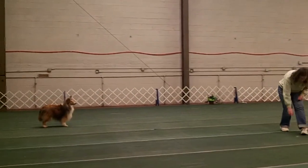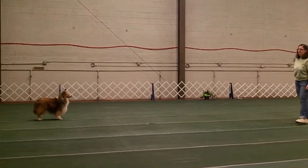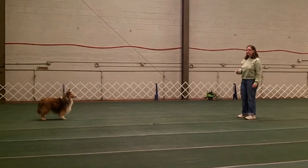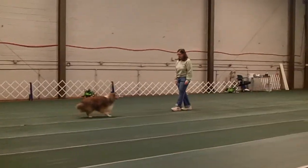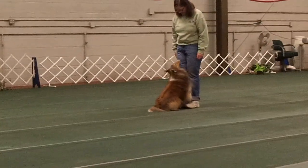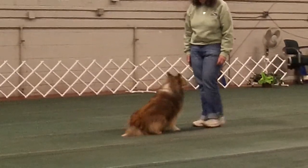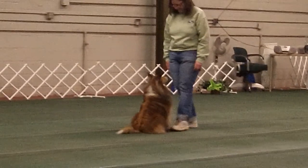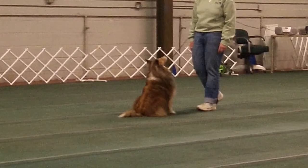Another reference position is the front position. One of the requirements at all levels is to do front work with your dog, which simply means that your dog is in front of you and does something. It can be as simple as a recall, a spin, or anything you want it to be.